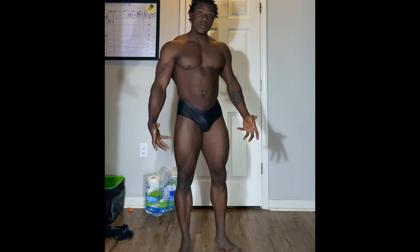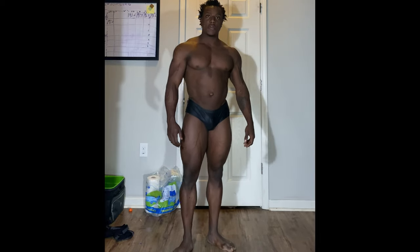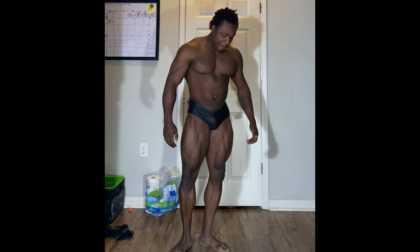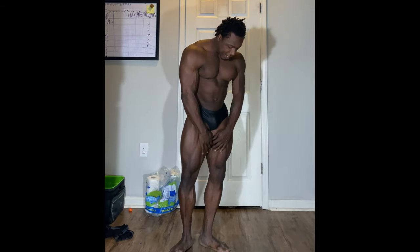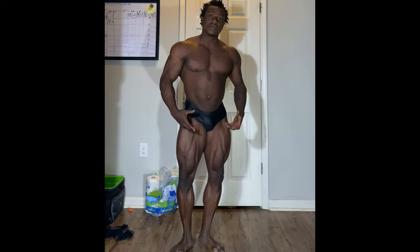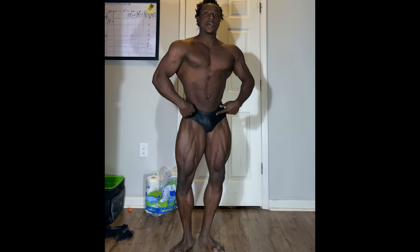The first pose is the front double bicep. Feet position is really important on this one. I like to have my feet about an inch apart, adductors pressing up against each other, and twist those quads really really hard to show the detail. Make sure you flex at the hips.